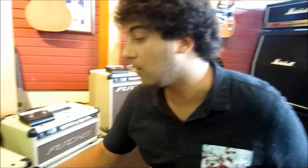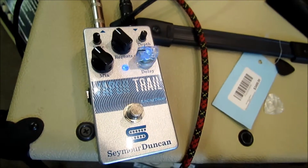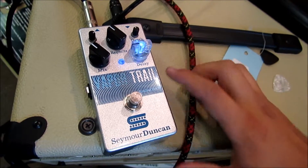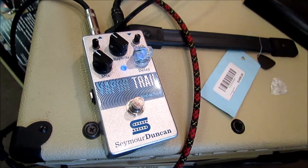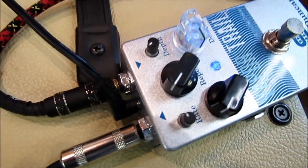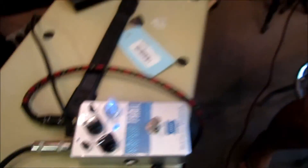Like most delays, you have a mix knob to control how loud the repeats are with your clean signal. You've got a repeat knob to control how many repeats are in your delay signal. And the delay knob controls how fast or how slow the delays are in signal with each other. At the top, we have two controls for modulation — the rate controls the speed of the modulation, and the depth controls the width of the modulation from the lower part of the frequency to the top part and in between.